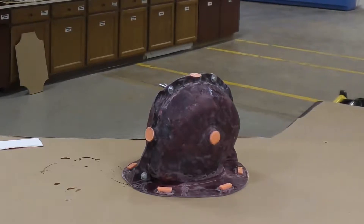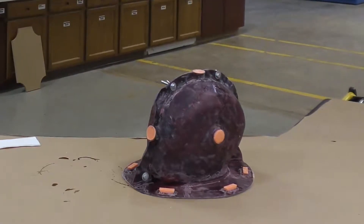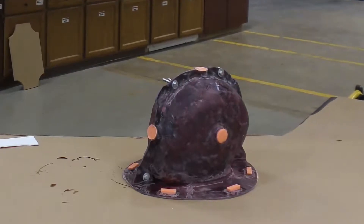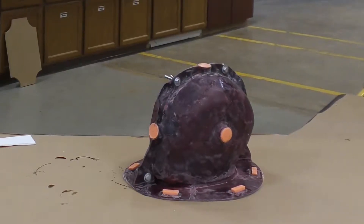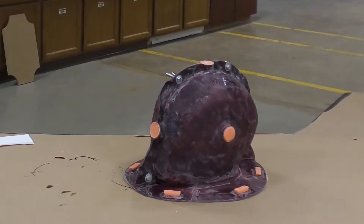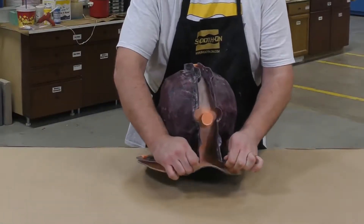Once you have the final layer solidified, allow it to fully cure for at least 30 minutes — though I usually like to give it about an hour or two before demolding. I allow it a longer cure time than the technical bulletin recommends because this product is mass sensitive: the more product you have built up the faster it cures and the more heat it generates, while a thinner cross-section will cure more slowly.